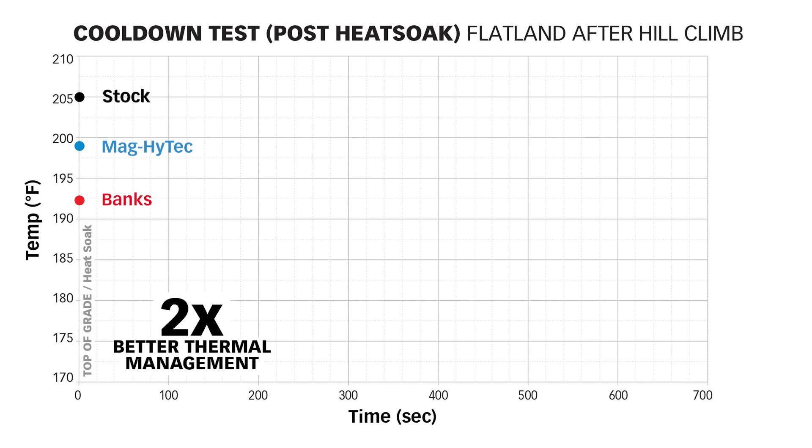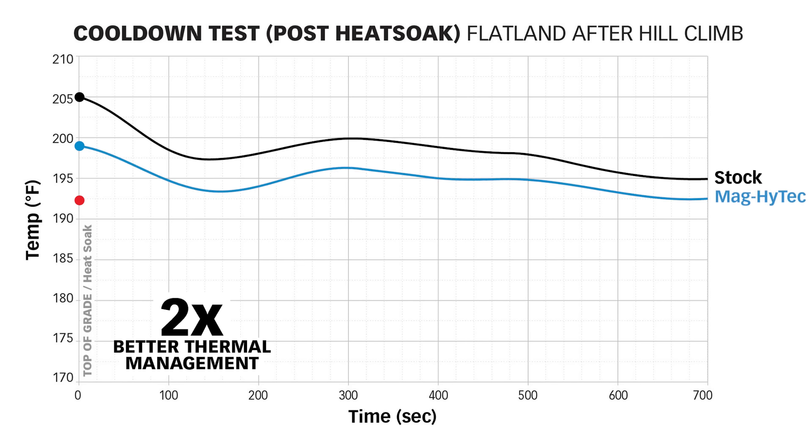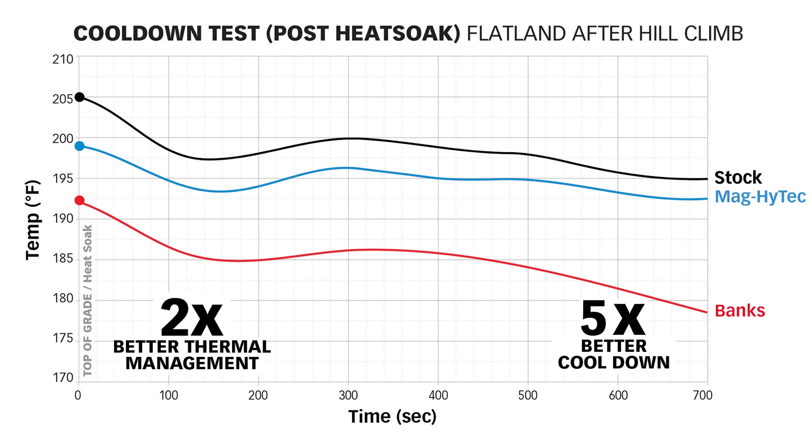But here's the money shot. From the crest to the end of the test — running 55 miles an hour for 700 seconds at relatively constant elevation — the stock cover cooled from 205 to 195 degrees. The Mag Hitek cooled to 192.5 degrees, while the Banks cover cooled all the way to 178.5 degrees. Our final temp reduction compared to stock was five times better than Mag Hitek and, by extension, all the other flatback diff cover copies.